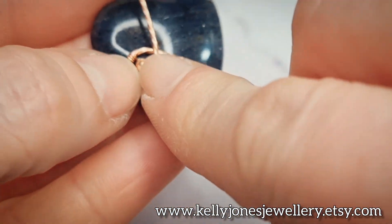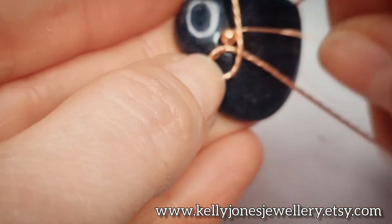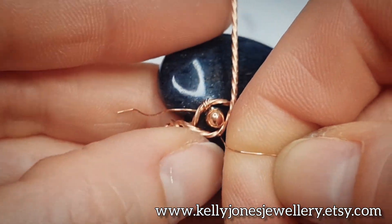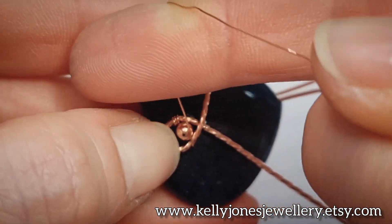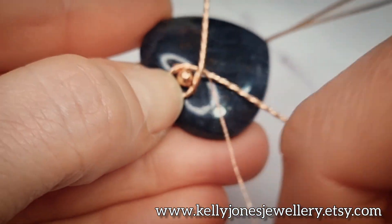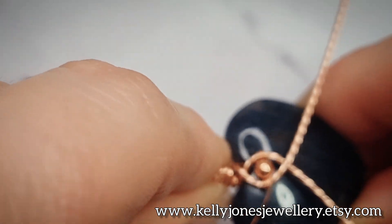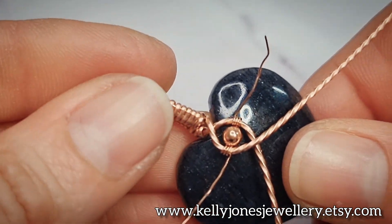Slide the bead down into place and attach the weaving wire to the other side. Let your wires come together a little so the bead fits nice and snug, then wrap three times around this side of the wire. We've attached the little bead in place - just cut those two tail ends off.